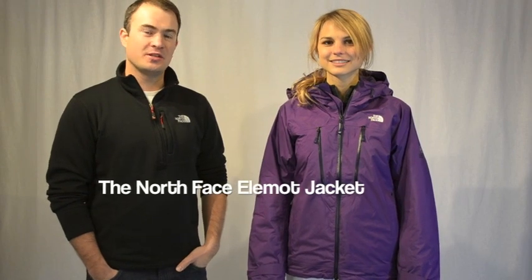Welcome to winterwomen.com. I'm Jay with The North Face and this is Jackie modeling our Elemont jacket from the Summit Series collection. It's got a Gore waterproof membrane and material on the outside with 60 grams of Primaloft insulation on the inside for great protection and great versatility from moderate days to really cold days on the mountain.